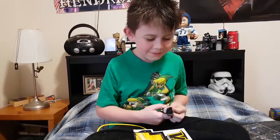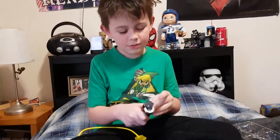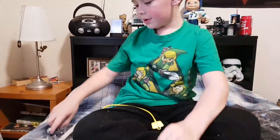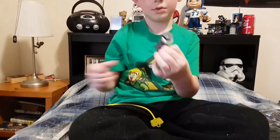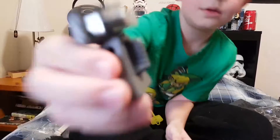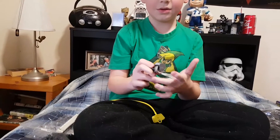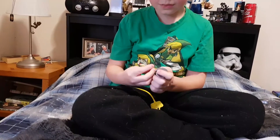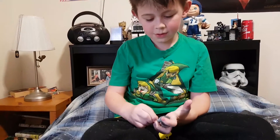Dad, how do you build these things? Want some help? Yes please. You grab Doomsday and there's the other arm. This is the Doomsday figure — looks pretty cool. They got a little handle thing on their back, and the face comes off.